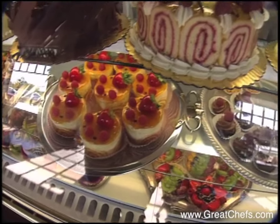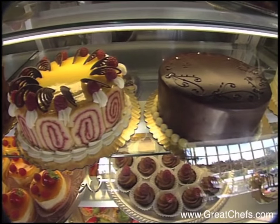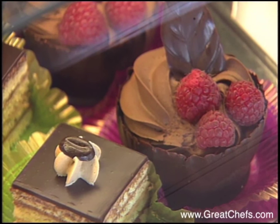In an ordinary shopping mall in Barrington, outside of Chicago, is the extraordinary Ambrosia Euro Patisserie. It features the stellar pastry of Richard Rivera. He worked as executive pastry chef at large hotels for a decade before opening Ambrosia.